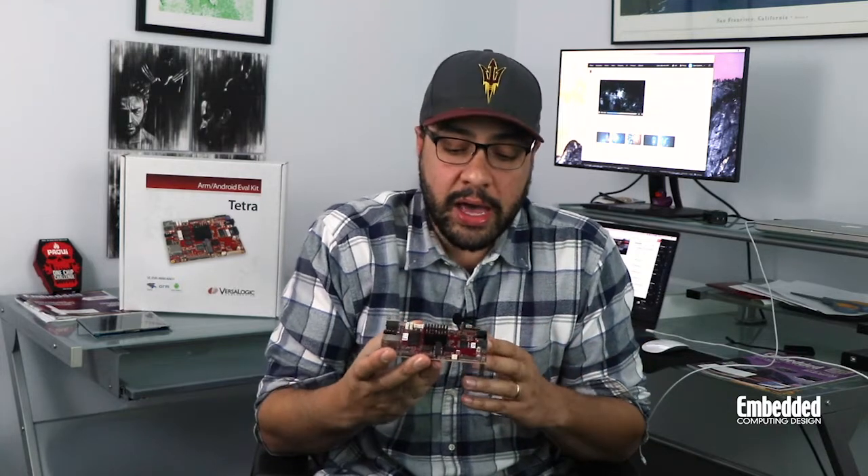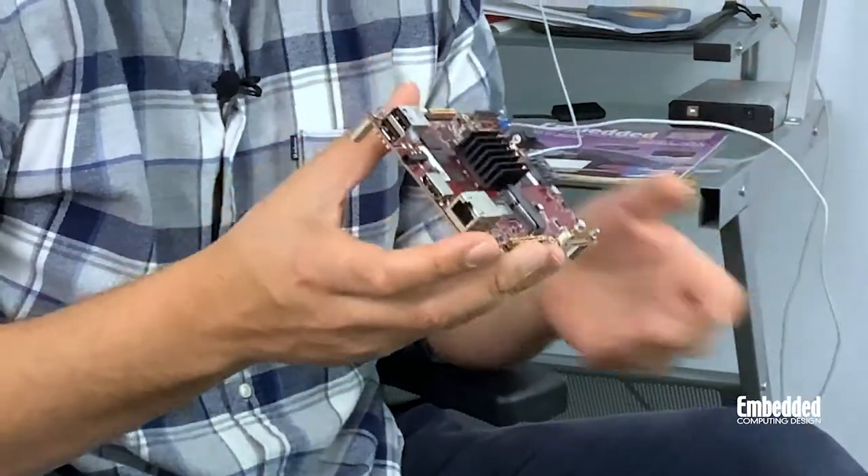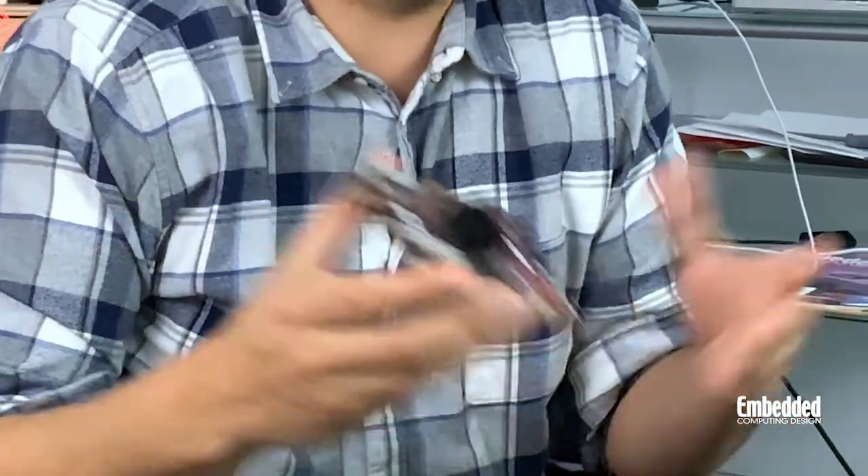From an IO standpoint, you've got gigabit ethernet with network boot capability, a couple of CAN ports, a couple of serial IOs, 8 GPIOs and 3 PWM outs, a couple of USB 2.0s, a MIPI camera input, both an LVDS output and an HDMI output. And that mini PCIe socket allows you to plug in Wi-Fi modems, GPS, additional ethernet, and other modules as well.